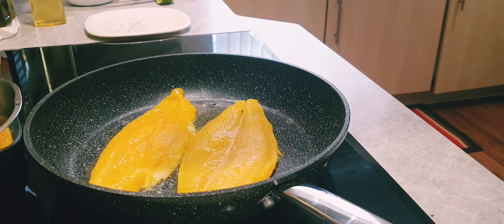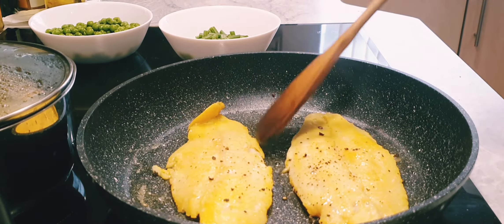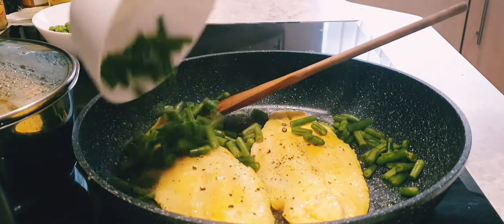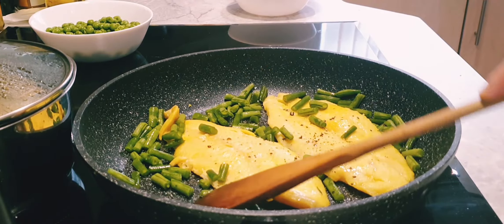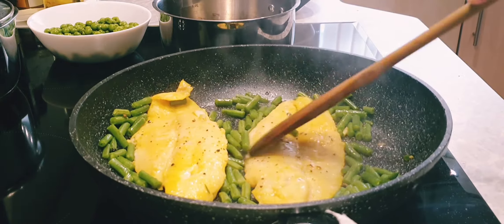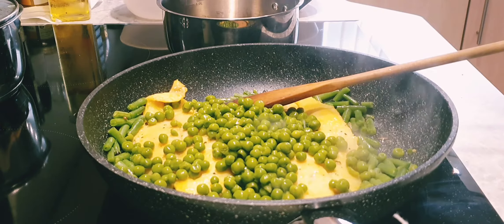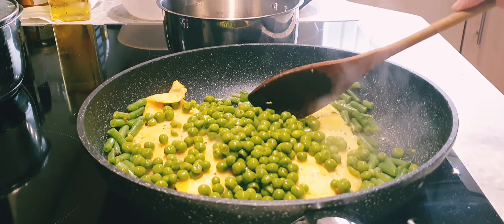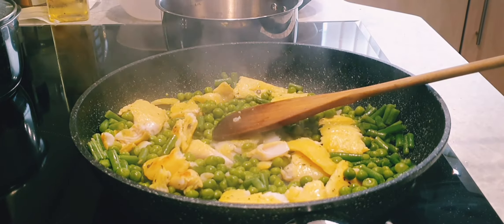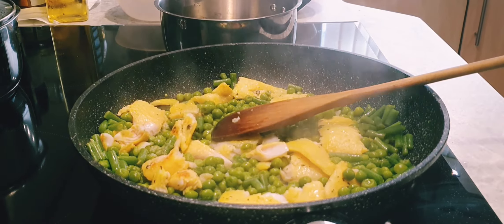I'm going to squeeze about a quarter of the lime on the fish and also add a little bit of black pepper. My fish fillets are cooked now, so I'm going to add the beans to the same pan and just cook for a few more minutes. The beans are cooked and the fish is also cooked. I'm going to add the green peas, break the fish into smaller pieces with my spoon, add about half a teaspoon of salt, and squeeze the rest of the lime in.